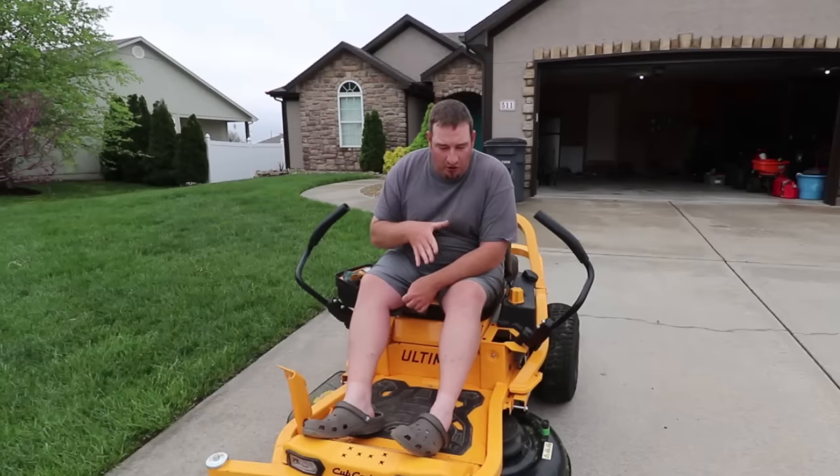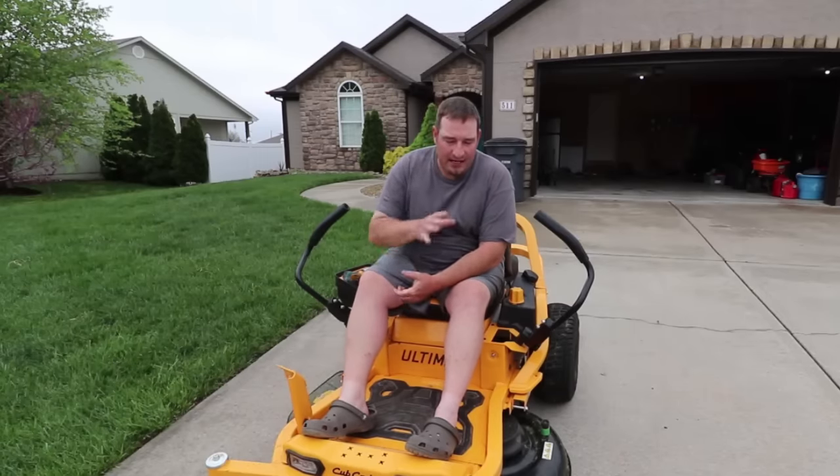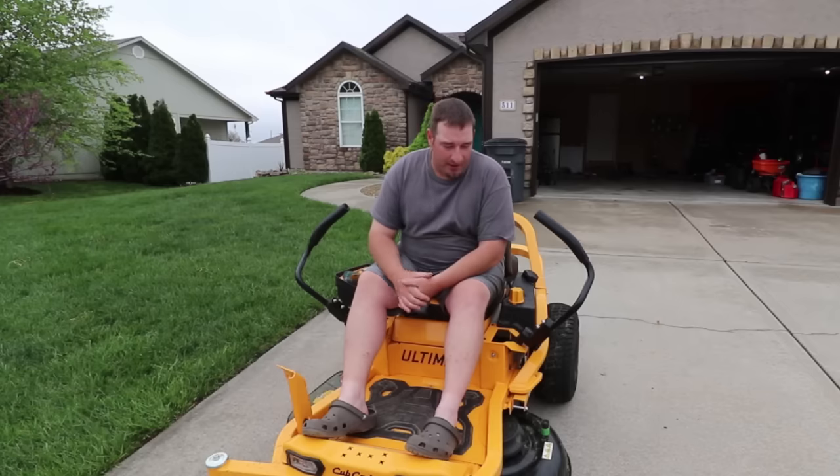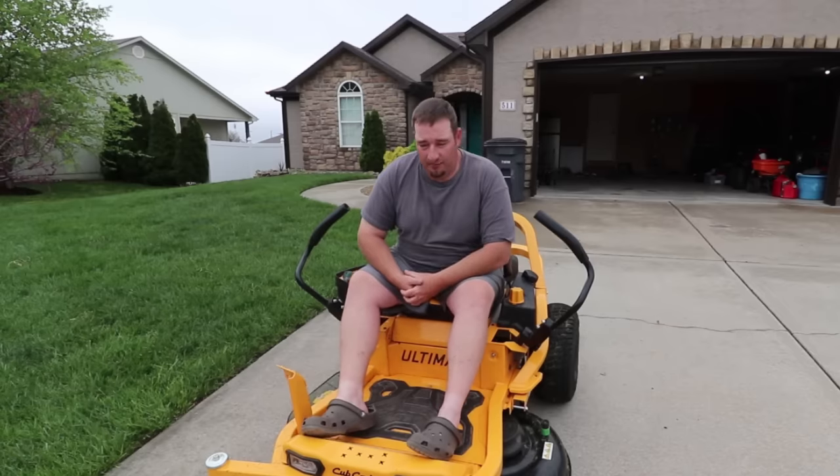The vibration is so bad that when your feet are sitting on this mower, it is vibrating your feet pretty good as well. The deck is vibrating — you're literally watching your deck move and vibrate all over the place.